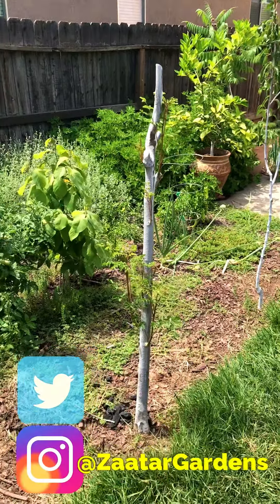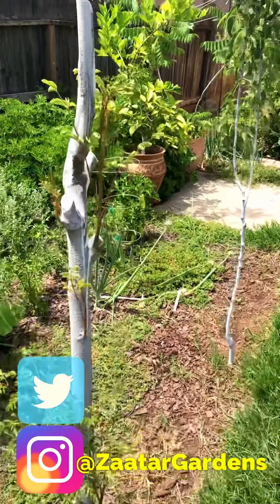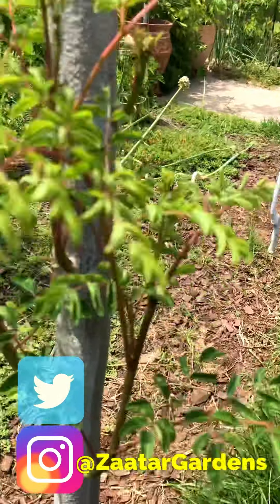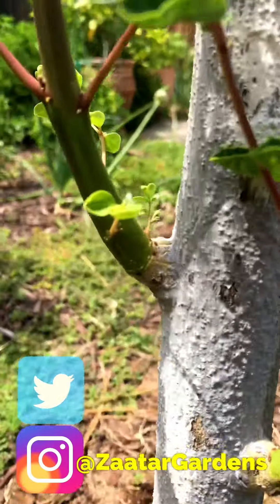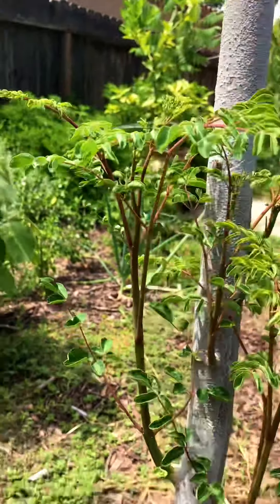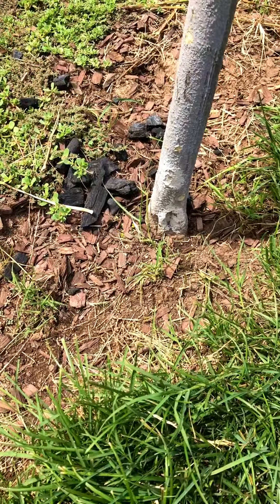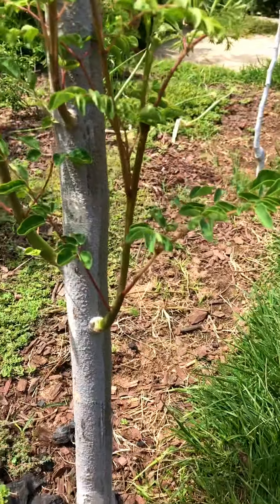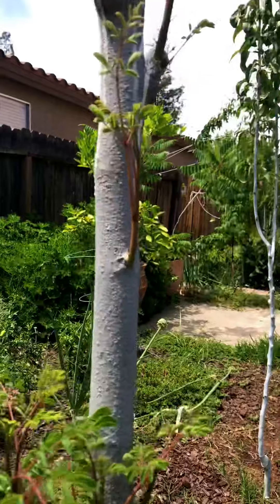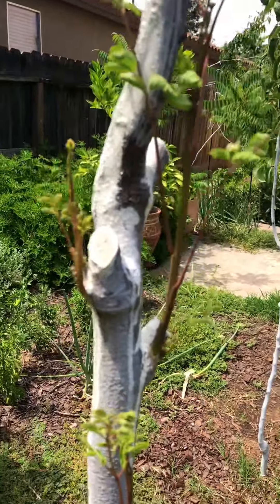Here's another update on the moringa. If you guys remember, it was smaller than this — all the branches and now they're pretty big sized, as thick as a sharpie. I took everything from the bottom off, so all the growth at the bottom is gone, but it's looking good — really good, really healthy. And Sean's letting Lulu out now, so Lulu's gonna see what's going on.